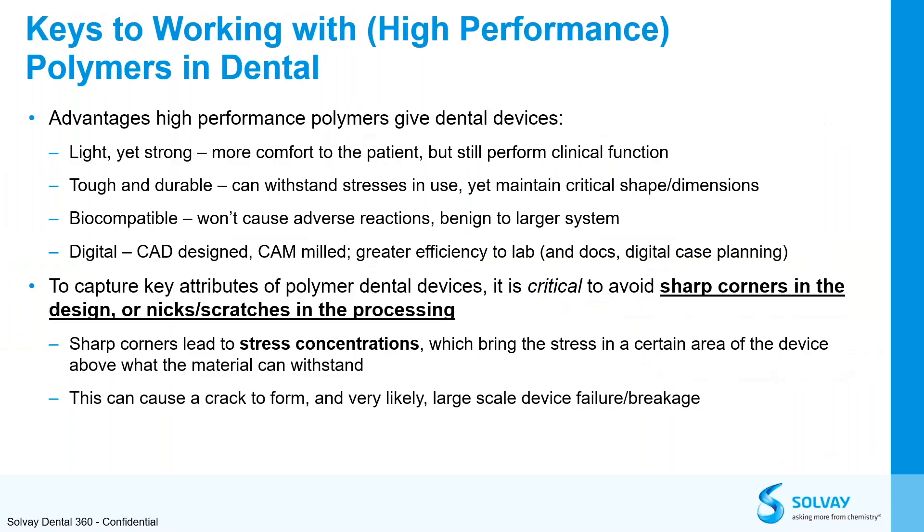Let's look at some advantages of working with high-performance polymers in the dental world. It is definitely lighter, stronger, more comfortable, and yet still performs all the clinical functions. It is tough but durable — with all the stresses it can withstand in the patient's mouth, it maintains its critical shape and dimensions. It is biocompatible and will not cause any reactions. Since it is integrated in the digital world, it can easily be part of digital case planning with doctors and can be milled at great efficiency.